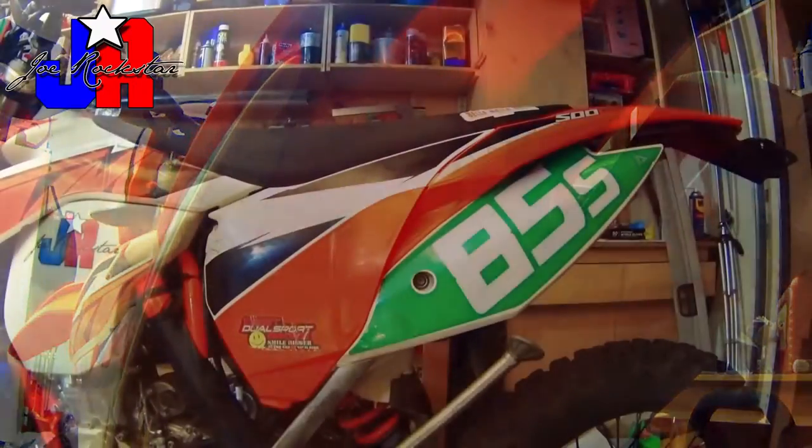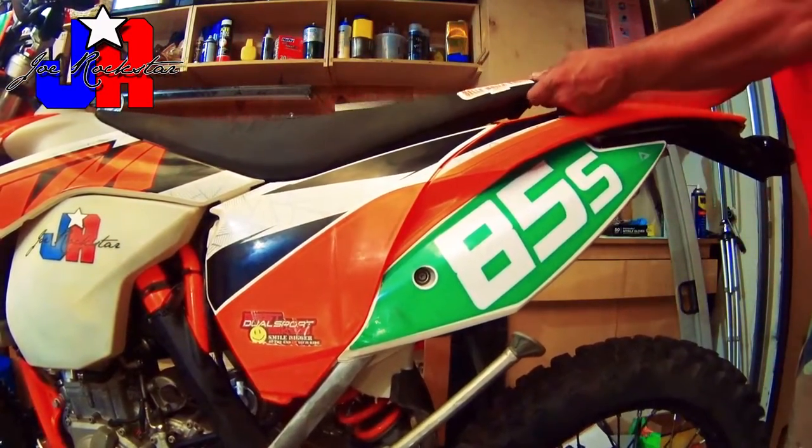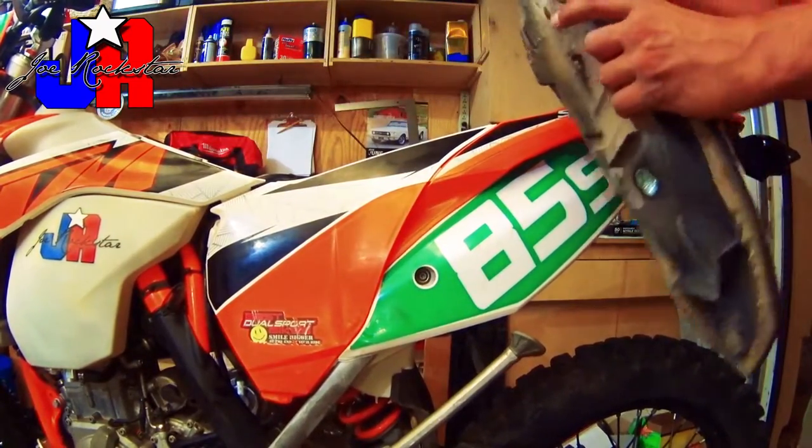Step one is to remove the seat. Locate the 8mm bolt underneath the rear fender. This may take a few turns — it's kind of a long bolt. Once you get it out, make sure you put it somewhere where you're going to remember. If you have trouble remembering what bolts or parts go where, what I like to do is use ziplock bags and label them. Once you remove the bolt, lift the rear of the seat and then pull it towards the rear of the bike and the seat should come right off.